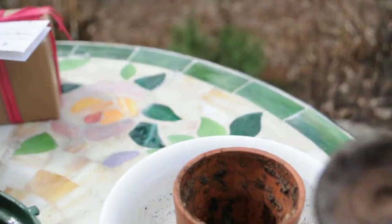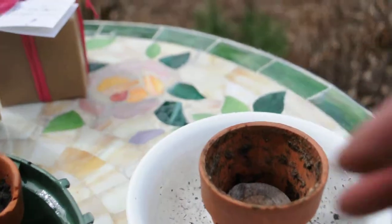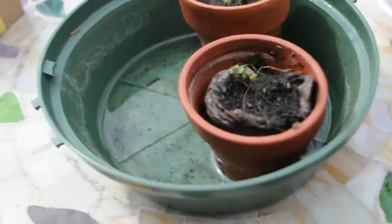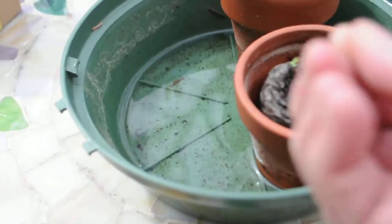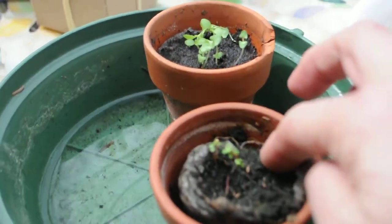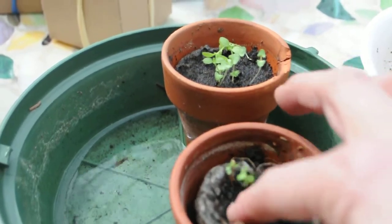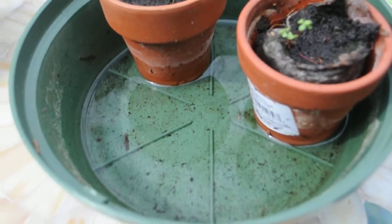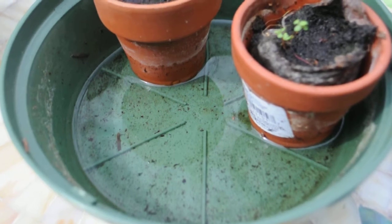You put the peat pellet in and drop it in, and it should expand in about ten minutes. When you're ready you can put the seed — these are blue spruce tree seeds — just under the surface of the soil when you plant.